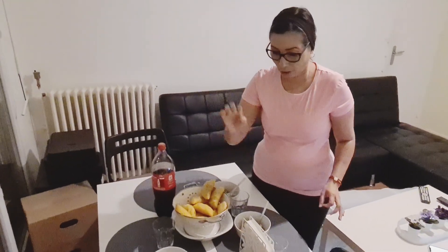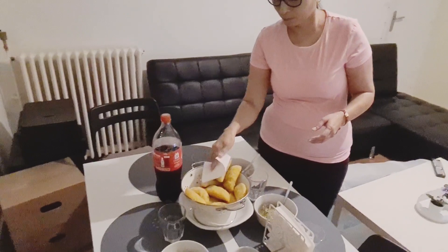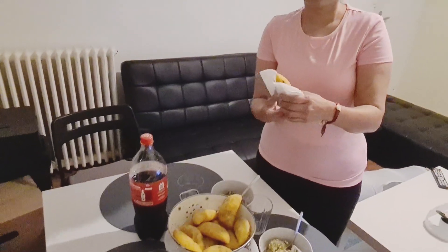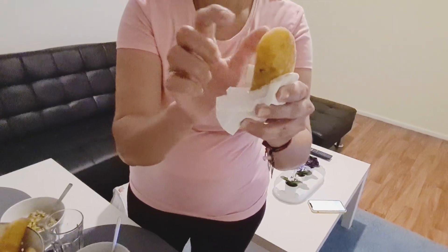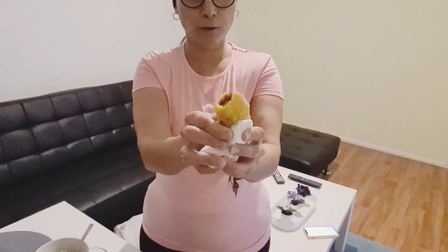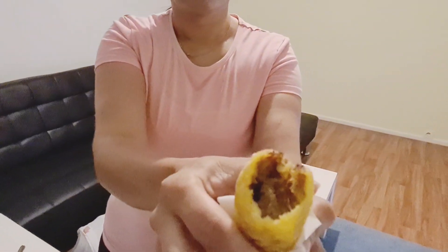Bueno, vamos a ver cómo nos quedaron de crocanticas. Tomamos una servilleta y quiero que las vean bien. Vemos que la masa no está tan gruesa, que es lo que yo quería, para que comamos buen relleno.